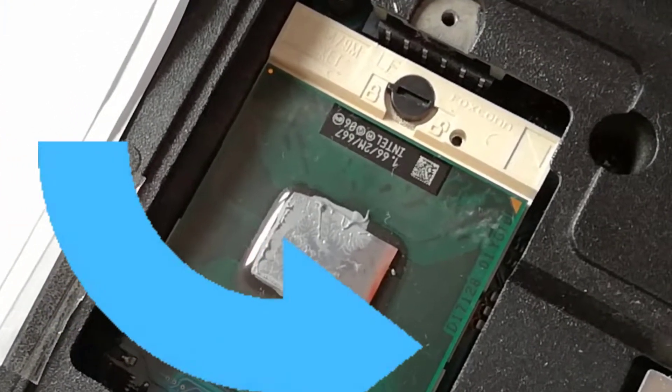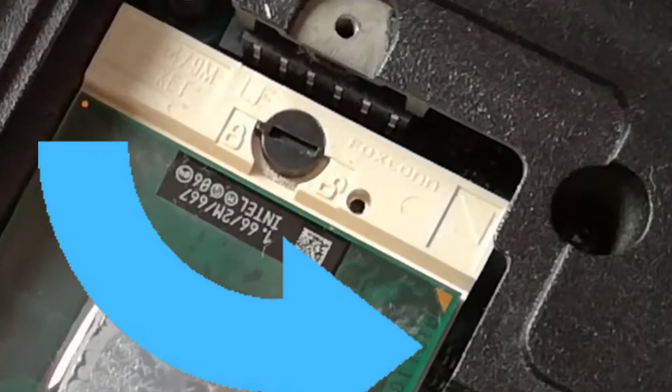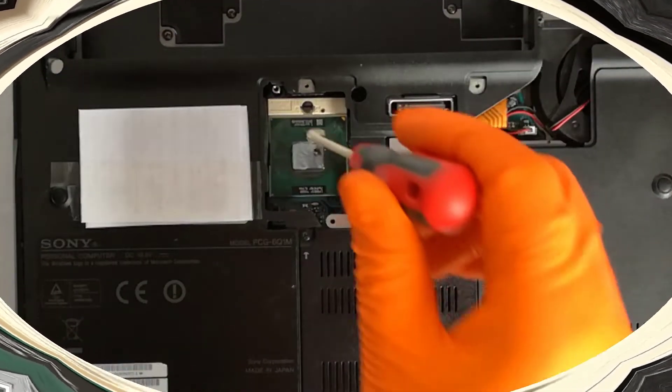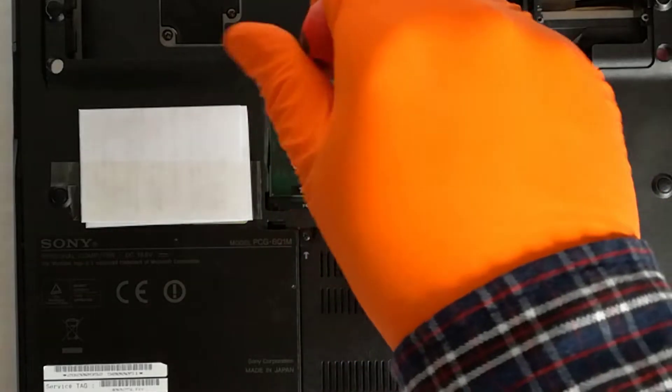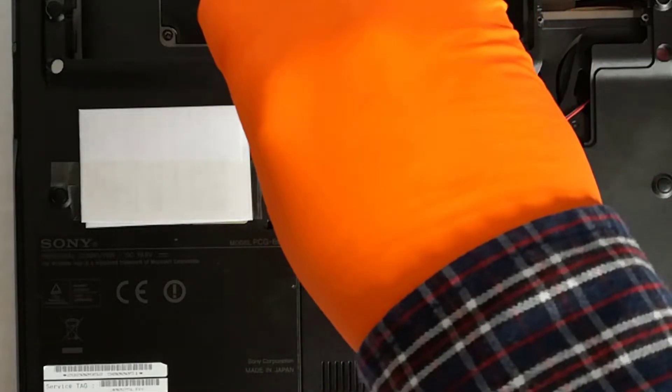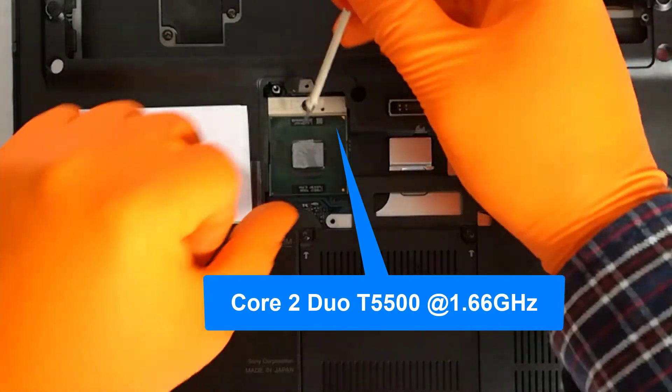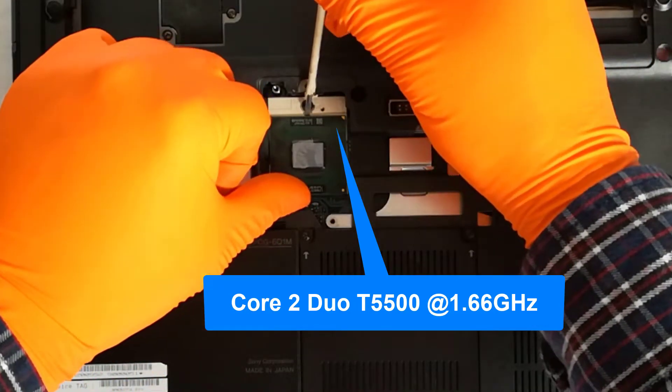To remove the CPU, first I need to unlock it with a slotted screwdriver by turning the lock from left to right. Step 5: I unlock and I remove the T5500 CPU. I recommend cleaning the old CPU in the socket because it's easier, but now I'm in a hurry because my phone battery is low.